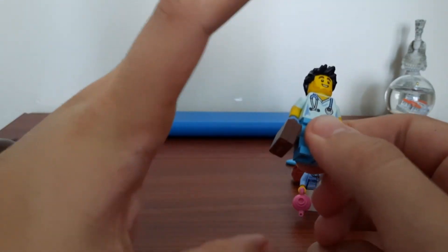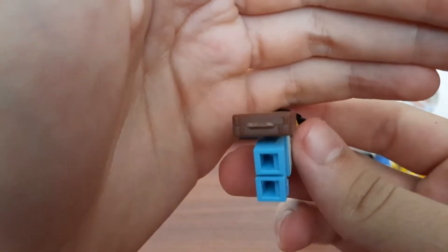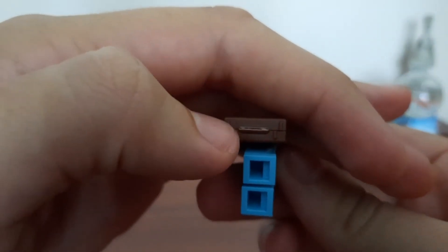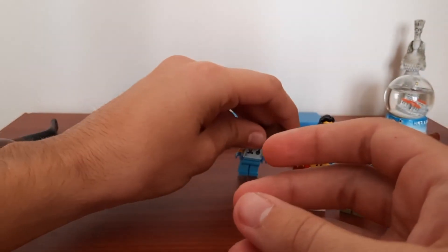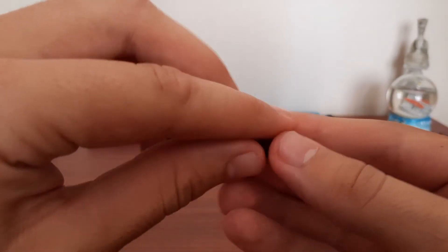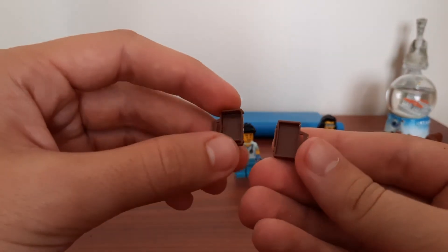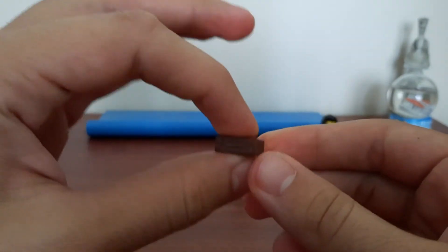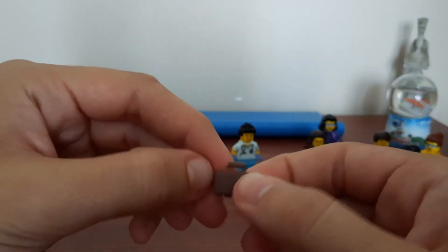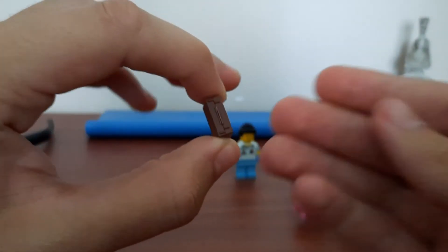One issue I noticed when I opened all the boxes: the doctor's bag has some white stress marks on the plastic, like it was bent too much. When I took it off him it was actually broken — it's supposed to open like a laptop but it just snapped straight off. That's a bit of a bummer. I have plenty of bags and don't really use them, but it could be a problem for others. I wonder if it's the brown plastic again, since brown pieces are known to be prone to breaking.